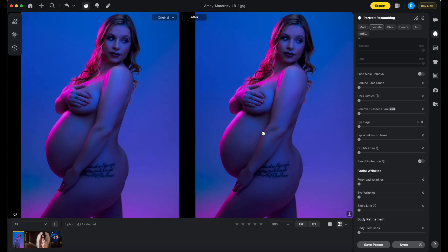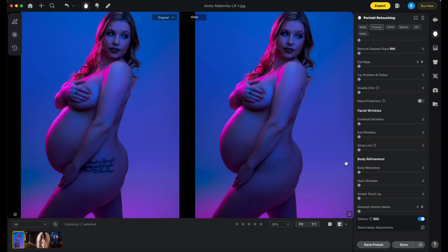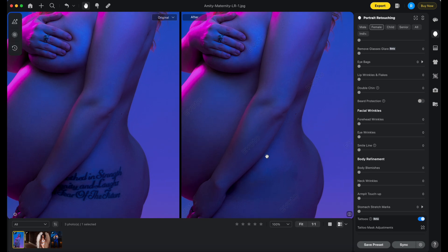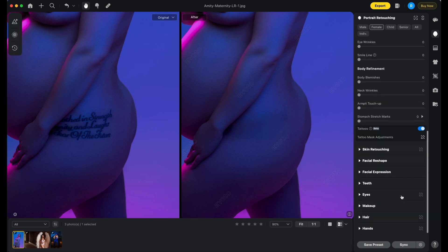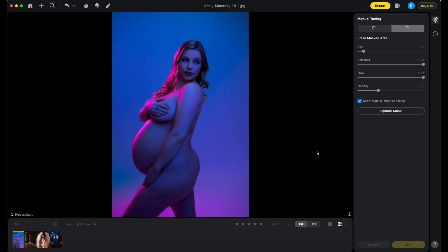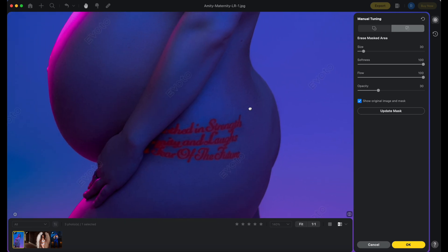Let's try tattoo removal with my maternity client. Wow, look at that — it's not bad, we can work with that. I can see why it didn't fully work in some areas. Oh yeah, look — you can adjust it. Let's see here. Showing original image versus the result — let's see what happens when we try this.